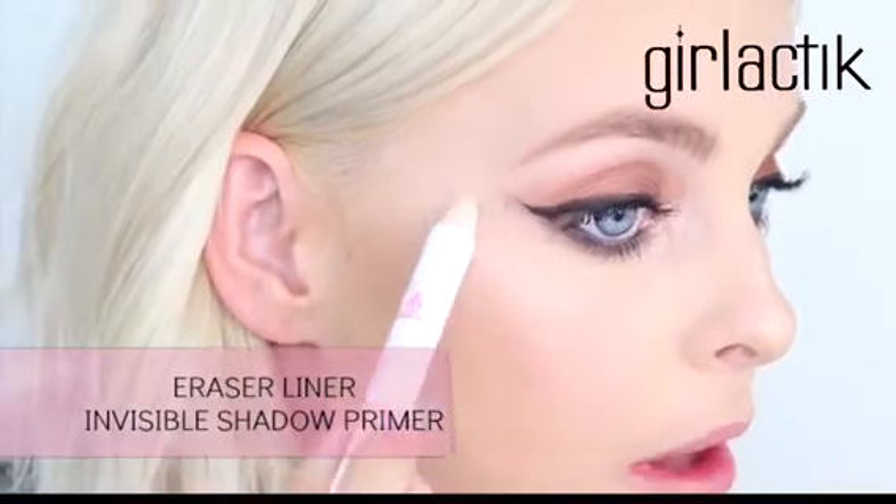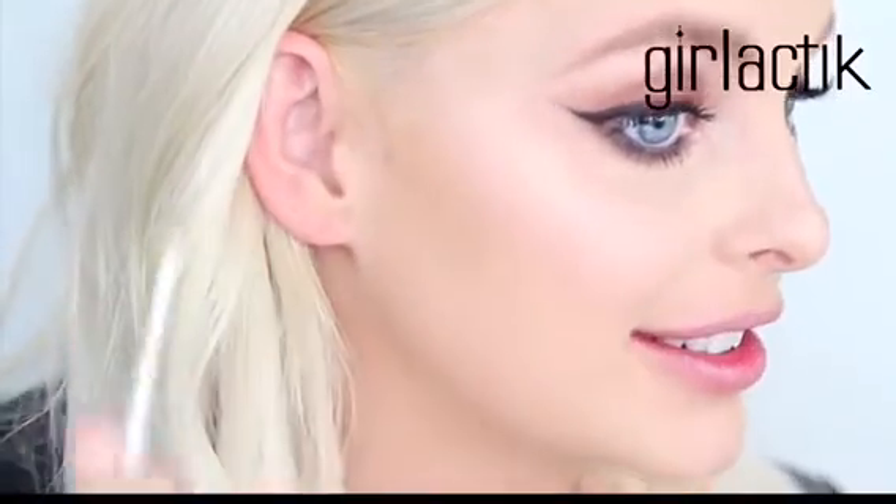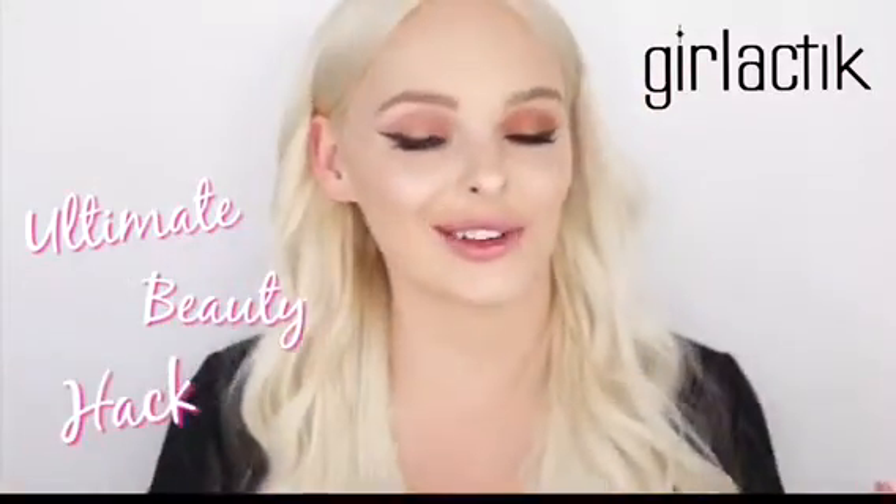I'm gonna use this really cool product called the Problem Solver. I'm just gonna take this eraser and go along right under my wing. Once I applied the eraser I'm gonna take a q-tip — and there we go. I'm gonna clean up under my eye too. I smudged it down just a little too far, so now I have a super clean wing and clean shadow every single time.